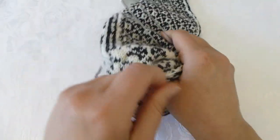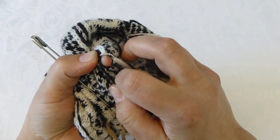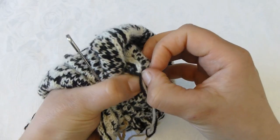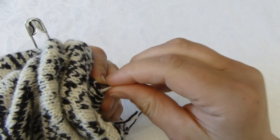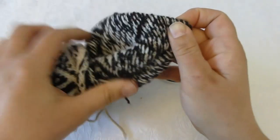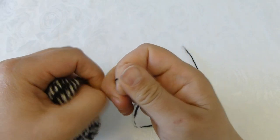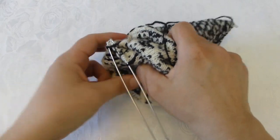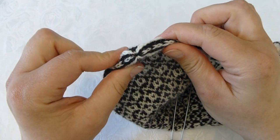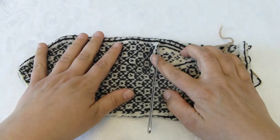I stick my hand inside and find a small hole in the tip, then I take both yarn ends and bring them through the hole. I turn the mitten inside out and gently pull my yarn, then I turn the mitten back to the right side — now the hole is closed in the tip. The only thing left to do is the thumb.